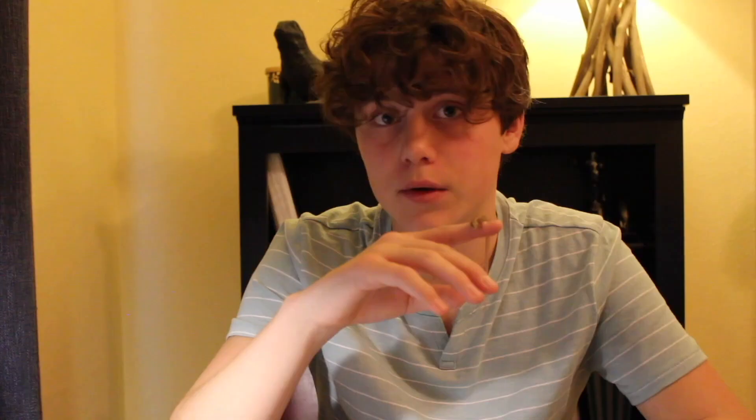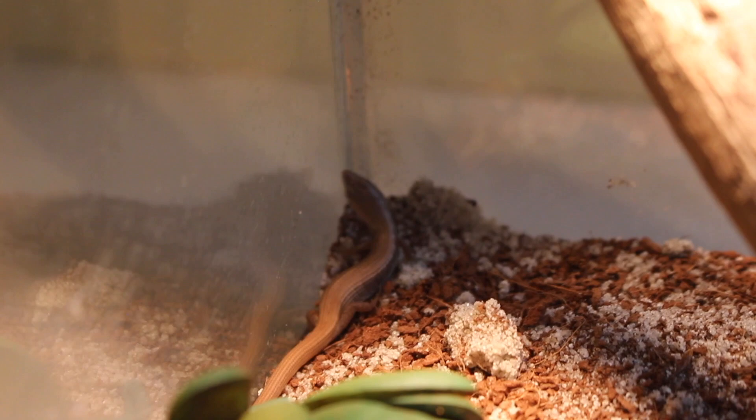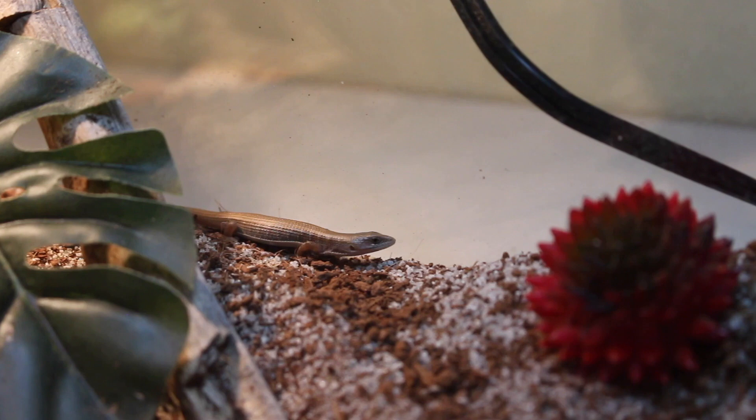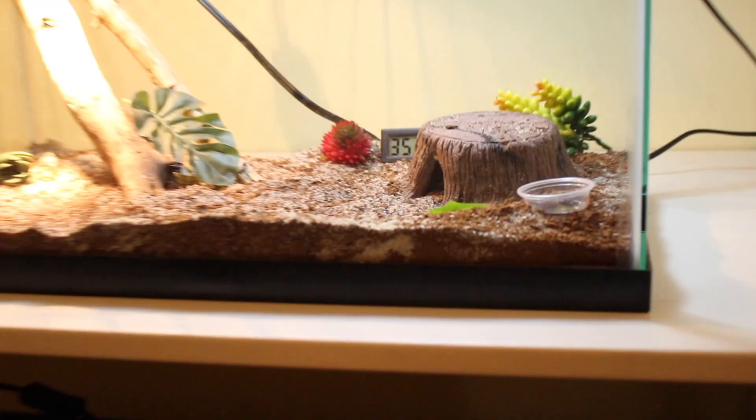Alligator lizards are not extremely prone to impaction, but I did have an issue with this guy swallowing substrate. One night I went to turn off his lights and I saw him gagging in the enclosure — he had tried to swallow a big chunk of eco-earth. I used tweezers to open his mouth and eventually got the piece of substrate out of his throat, and he's been doing well ever since. Because of this, you might want to use a non-loose substrate such as paper towel. They do enjoy burrowing, so if you give them a loose substrate, make sure it's a couple inches deep.